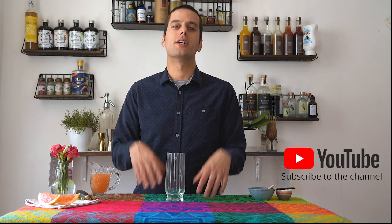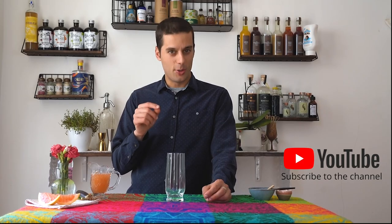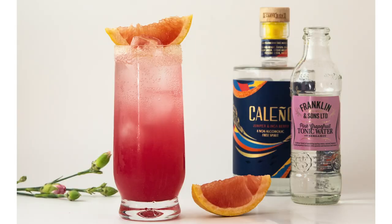Hello bartenders, cocktail lovers and mixologists from all around the world. This is Dedicated and today I'm going to show you the first Paloma cocktail, completely alcohol free.